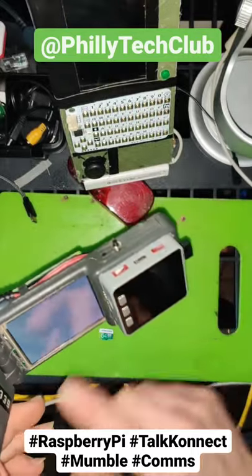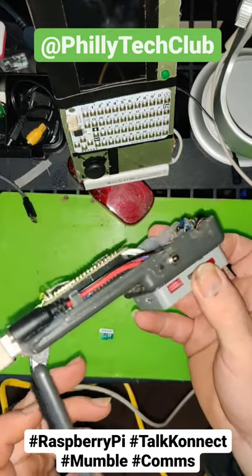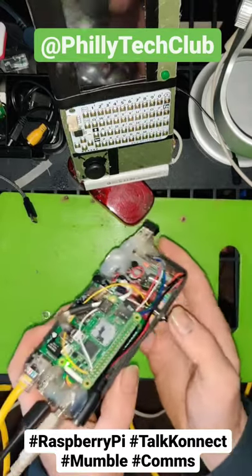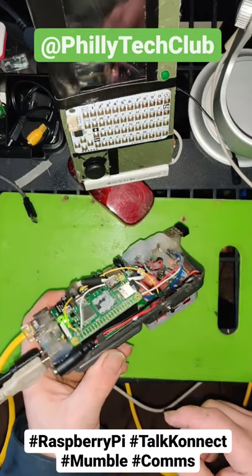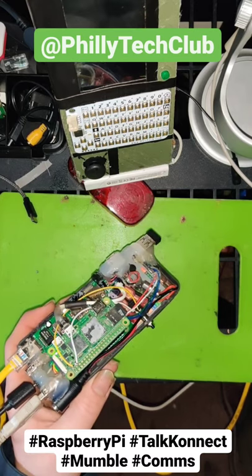Now this should — the screen's not going to work because I haven't configured that yet, but this should automatically connect to a Mumble server that's preset in the configuration. And let me see.